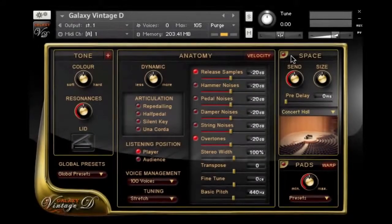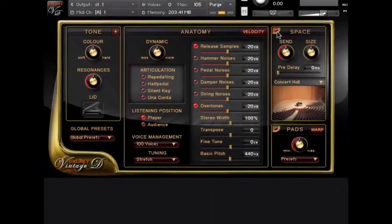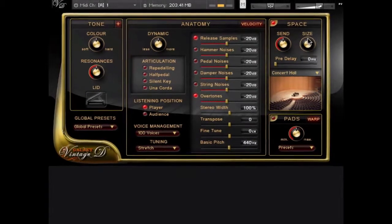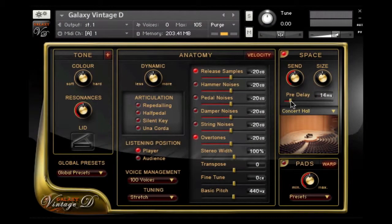On the top right, you find the Space menu, which is Galaxy's convolution reverb with many different rooms like concert halls, jazz hall, jazz club, recording studios, and many more — and even some reverb gear. You can change the size and pre-delay of the impulse responses. It sounds great.